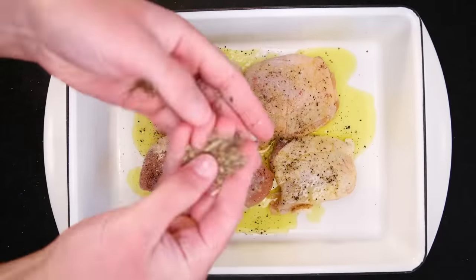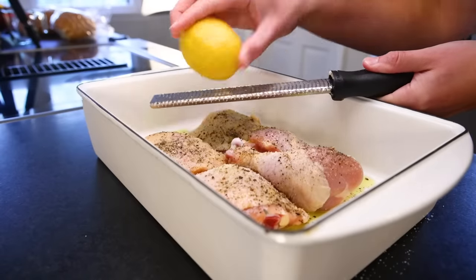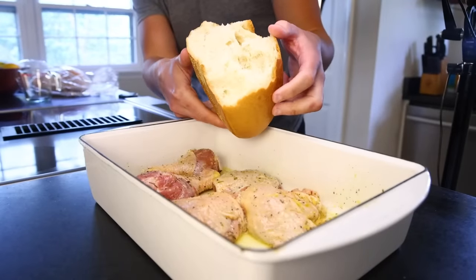I like some dried sage on roast chicken too, and only because I'm already going to be using it in the dressing, I might as well grate in the zest of this lemon. Tossed to get everything really well coated, and then bread — about half a pound of any bread, 225 grams.